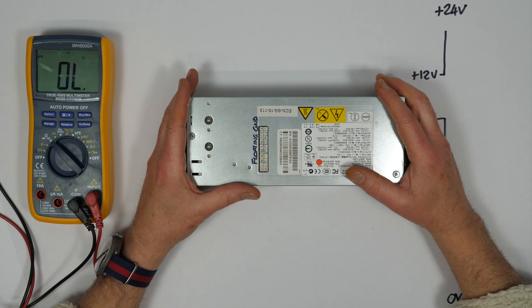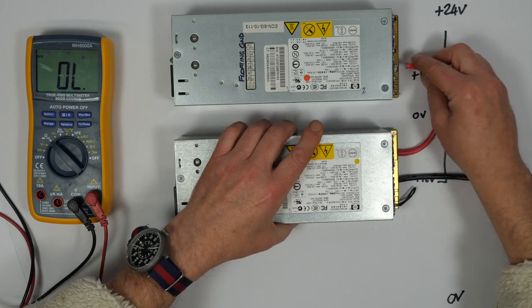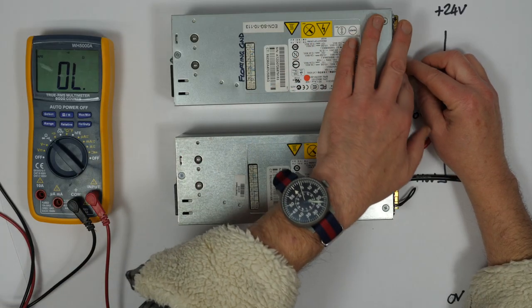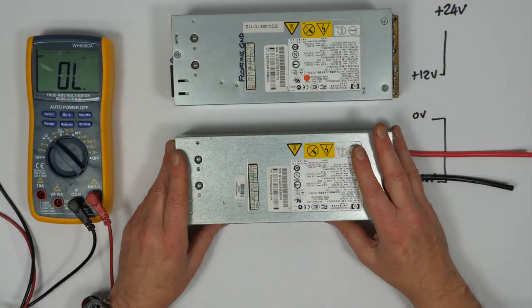Once you've done that, wire the supplies up in series, check all your earths and power, then apply mains power and check you've got 24 volts coming out the top. You're now ready to start putting everything in the case and wiring it up. Carefully cut a hole in the side of the case to mount the IEC mains connector.